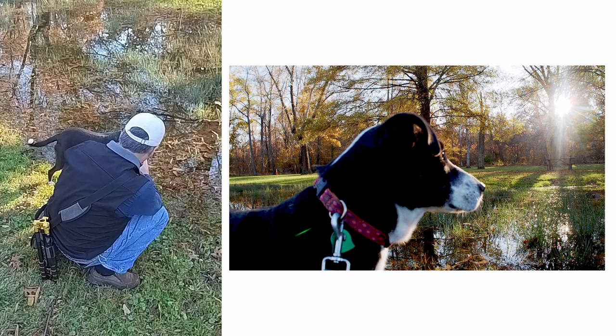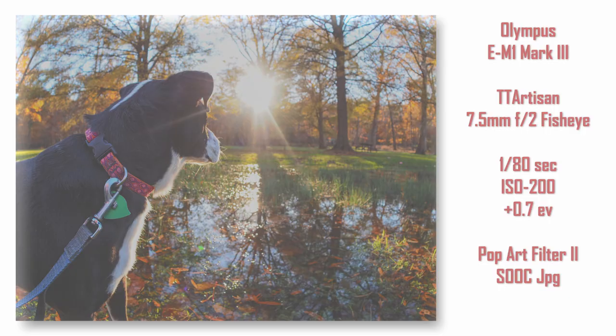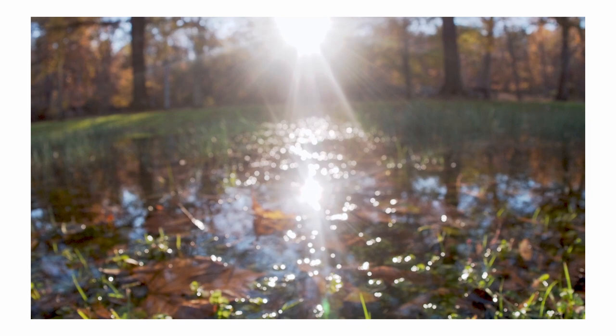Oh, this would be a nice shot. Here's a couple leaves right here I can try. Something in here that would be really nice.